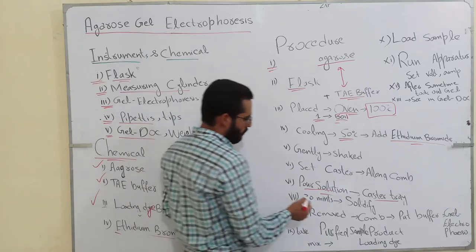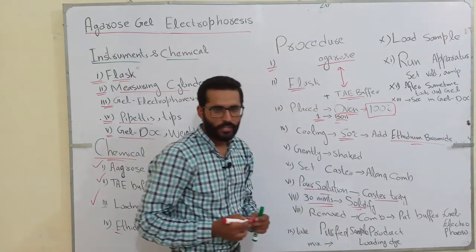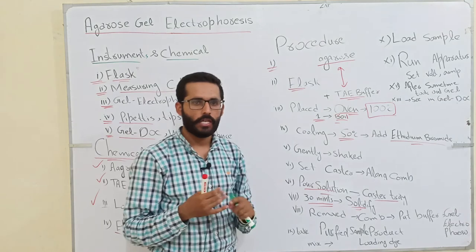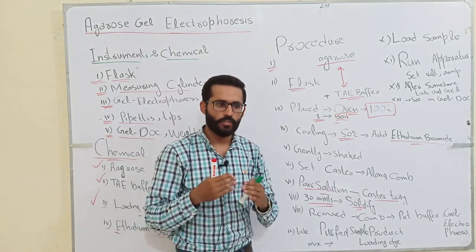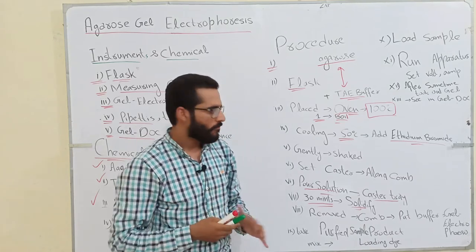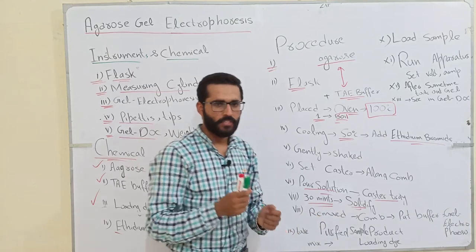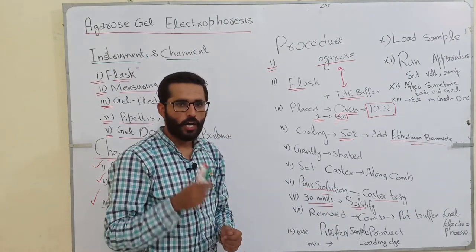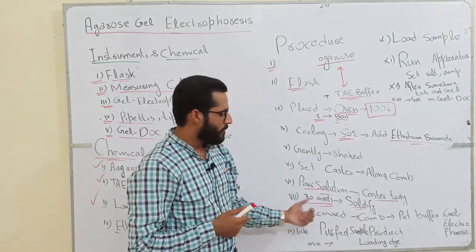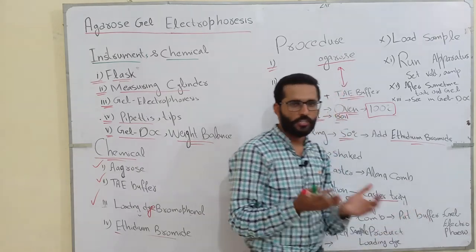For solidification, we give 30 to 40 minutes — it depends on how much time you give: 30 minutes, 35 minutes, or 40 minutes. When the gel solidifies, you take out the combs from the gel and add buffer solution into the gel electrophoresis apparatus. When we remove the combs, they create wells in the gel, and these wells are used for sample loading.